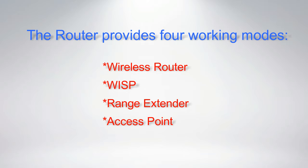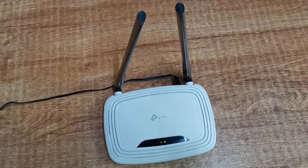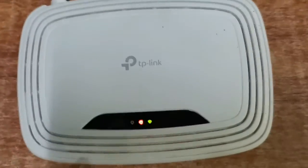The router provides four working modes: Wireless Router, WISP, Range Extender, and Access Point. You can choose the mode to better suit your network needs and follow the guide to complete the configuration. Now I will show you how to configure the WISP client router mode on the TP-Link.